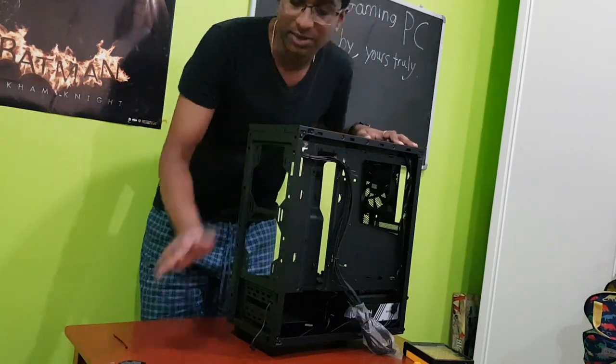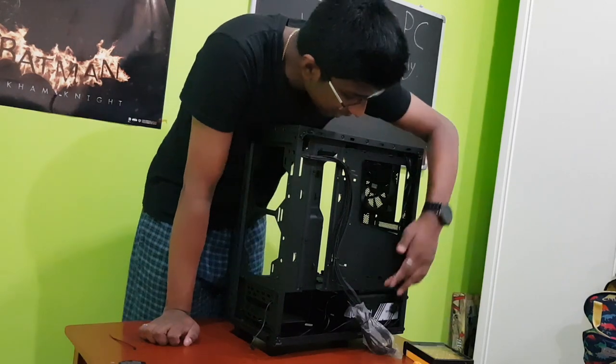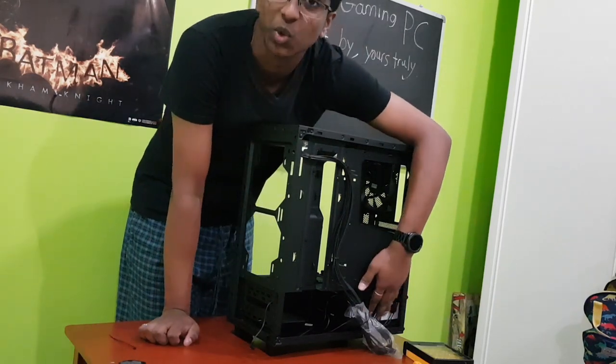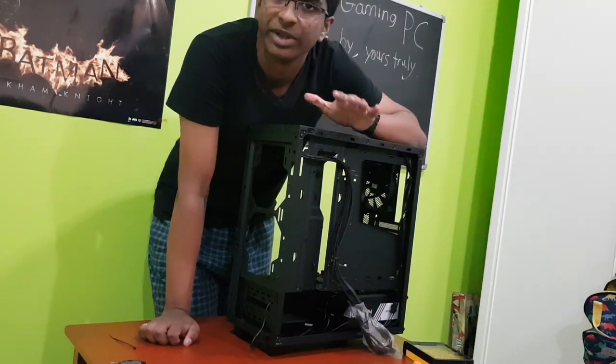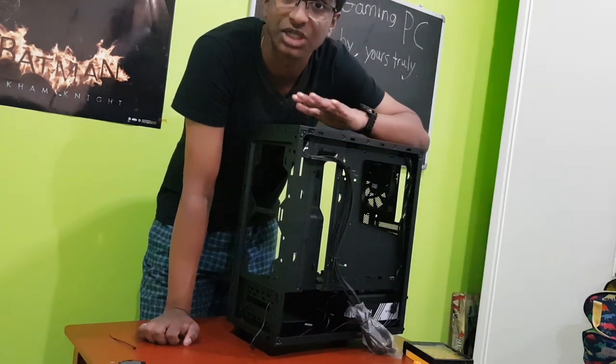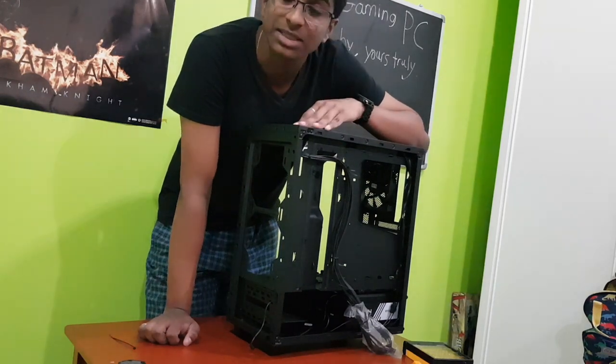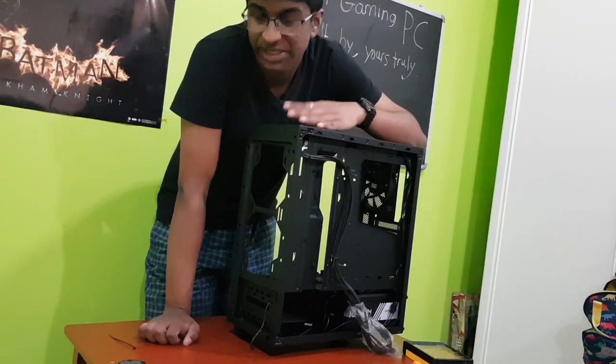Okay guys, we're all good. I was panicking a little bit because I thought there would be static, but I checked on the body of the PSU and no static whatsoever, so we're good to go. This means that the PSU and the case is perfectly fine, I'm not going to get any shock whatsoever, so what's going to happen next is I'm going to have some lunch first and then come back.